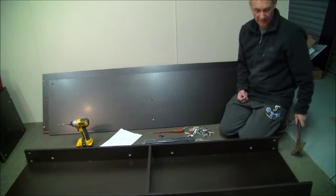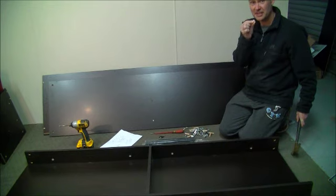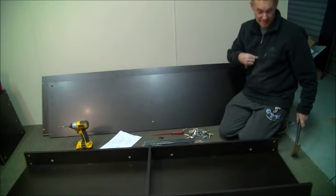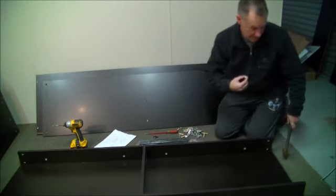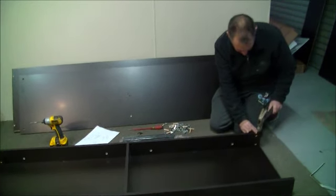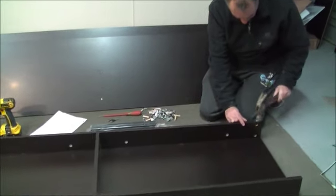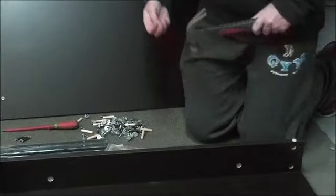Before we get too carried away — once we've got the base on, I like to put in the little plastic stays for the feet so that they slide around easily. You just bang them in. There should be six of them.